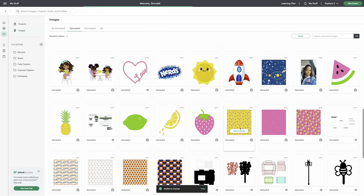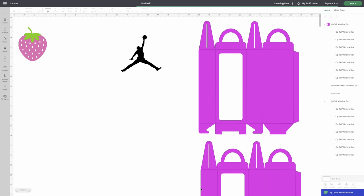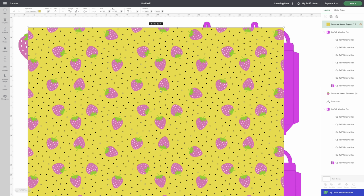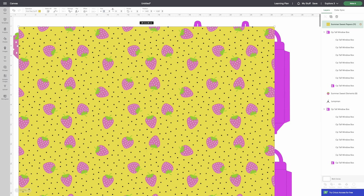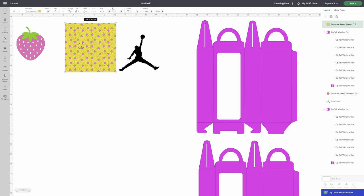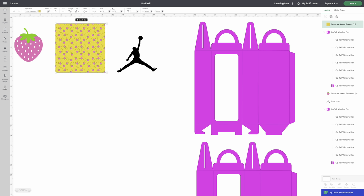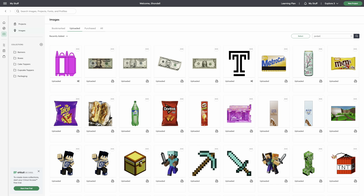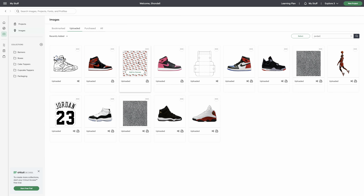You also need digital paper — think of it as pattern cardstock that you use with your Cricut. You're going to print it out. When you upload it, it's usually large, so change the size to about five inches. You can find digital paper on Etsy by typing in your theme followed by 'digital paper,' for example 'Jordan digital paper' or 'ballerina digital paper.'